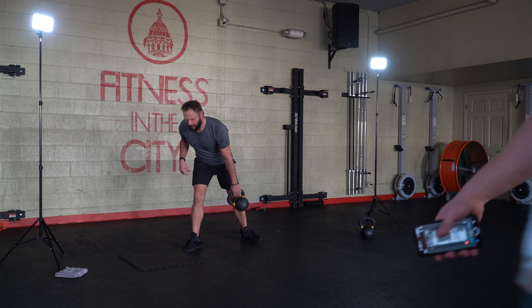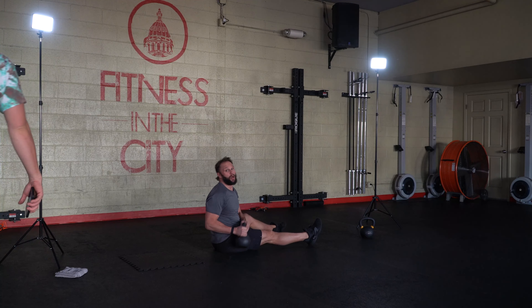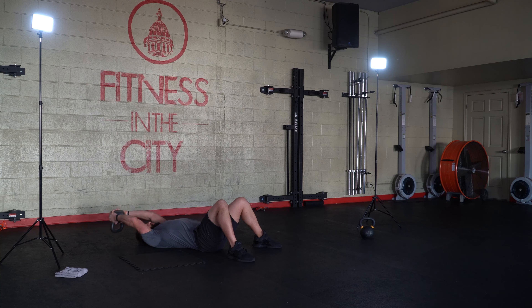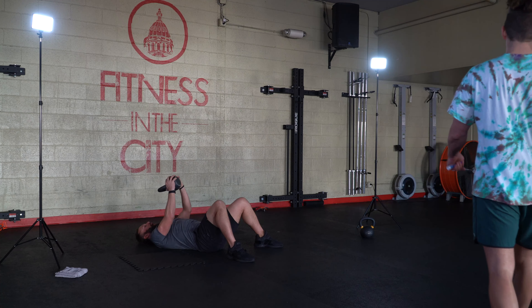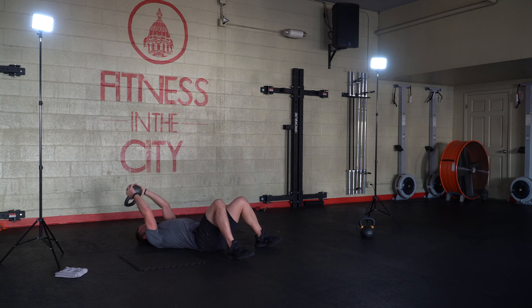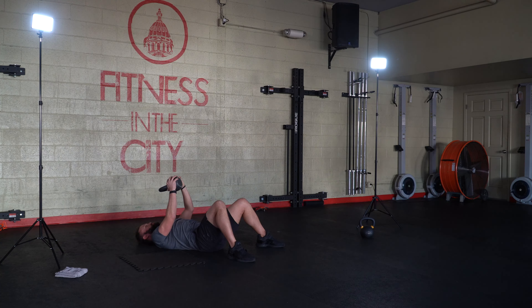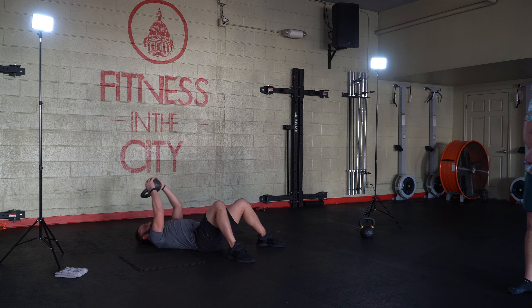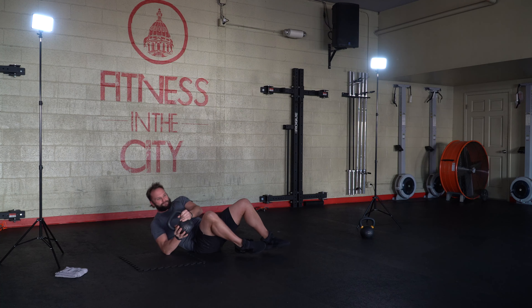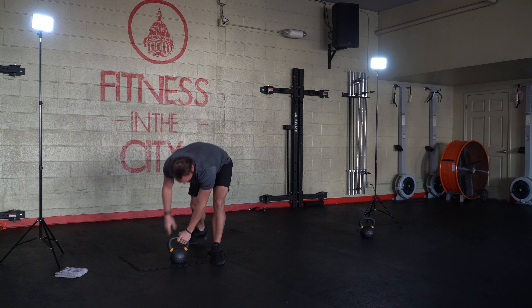Coming down to our backs, working those lat pullovers — let's get it. Engaging those lats. And that's time. Group one done. So again, we'll go one back, two forward. Second time through — back to number one, sumos. Knees tracking, toes sinking down into those hips, nice flat back. And that's time. Transitioning back to the lying down position, working those pullovers. And that's time.